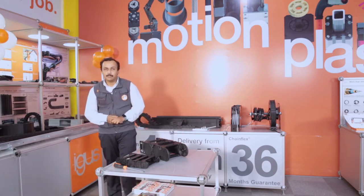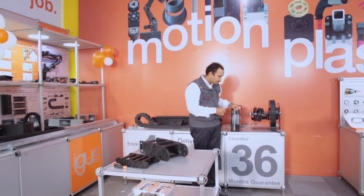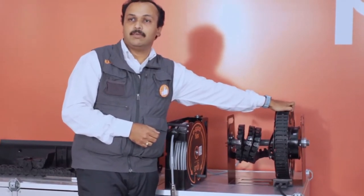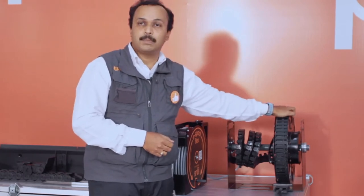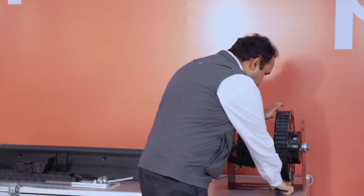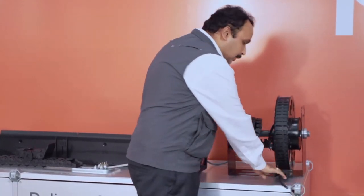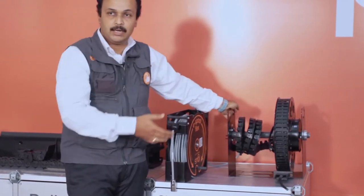Moving on to the second product, which is the eSpool Flex 2.0 system. We had the eSpool system released in 2015 for vertical applications up to 14 meters, for multiple cables where up and down movement has to be achieved. The system works like this — it goes back to its location and you don't need a permanent structure for the application to move up and down.